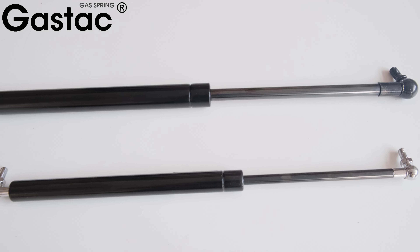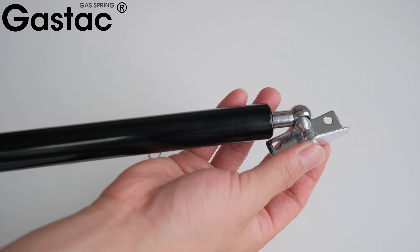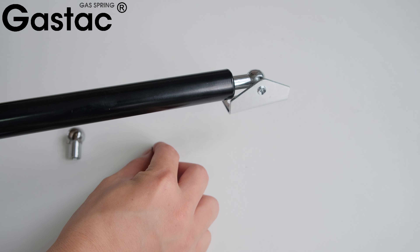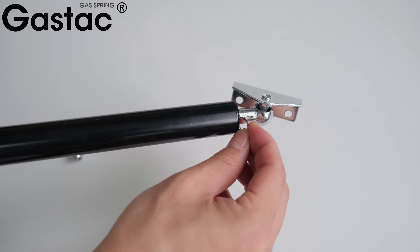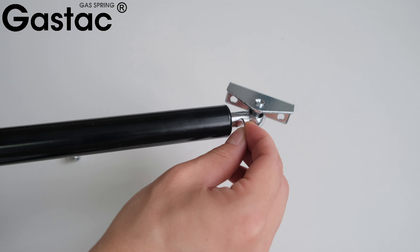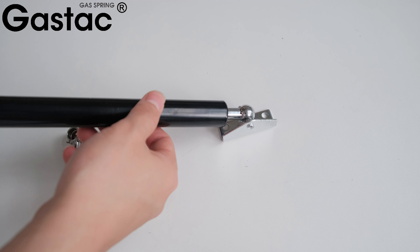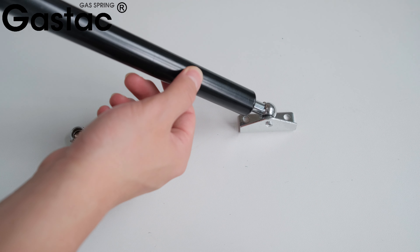Gas springs with ball joints at the ends are commonly used in this motorhome. Attach the ball joint end fitting to the ball stud — a metal wire is used to secure the middle ball head. Secure the metal ball end fittings at both ends of the gas springs. With this simple operation you can replace the gas spring.